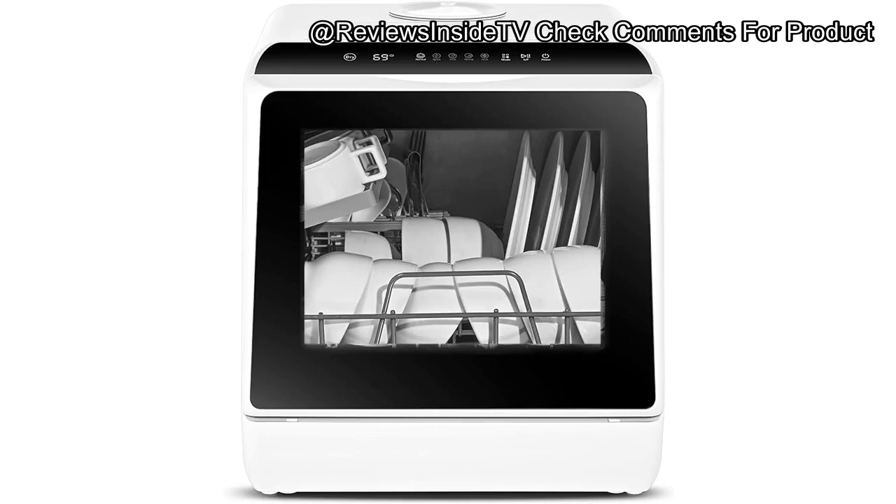Welcome back to Reviews Inside TV. Today, we're diving into a detailed review of the Euhomi Countertop Dishwasher with a built-in 4.9-liter water tank and five wash programs. This mini dishwasher is designed to fit perfectly in small apartments, dorms, and even RVs, offering convenience without compromising on functionality. Let's explore if this portable wonder lives up to its promise.